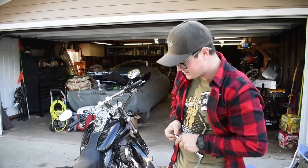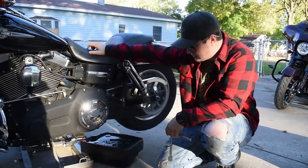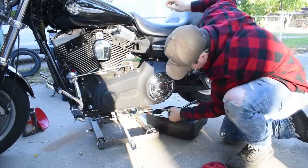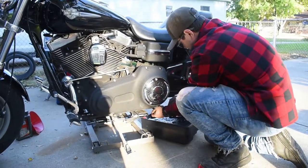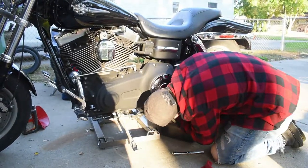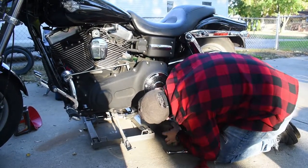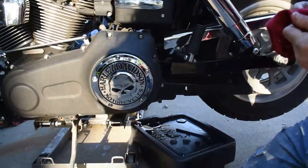Now it's time to actually do the oil change. The bike was too low to slide the drain pan underneath it, so I had to go grab the motorcycle jack, jack it up so we can get down to the oil drain bolt. Just barely — yeah, it's really close.